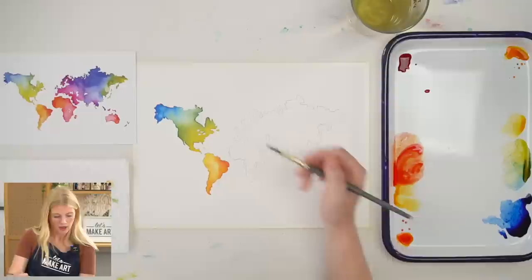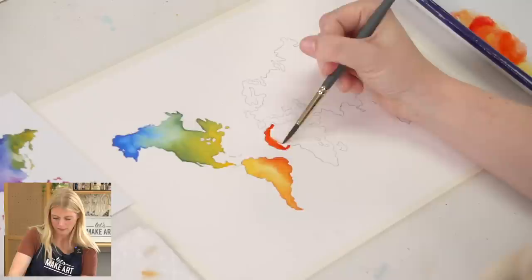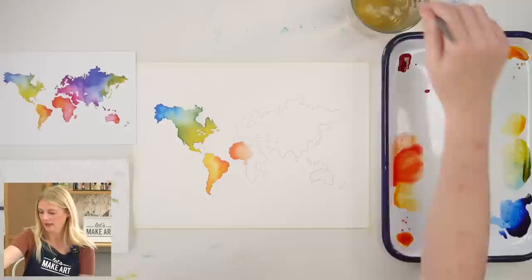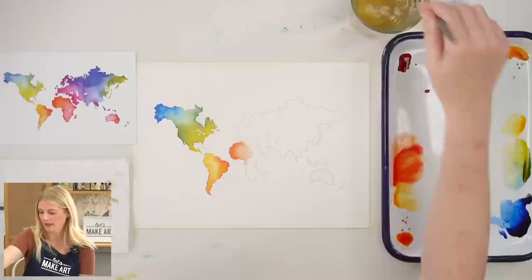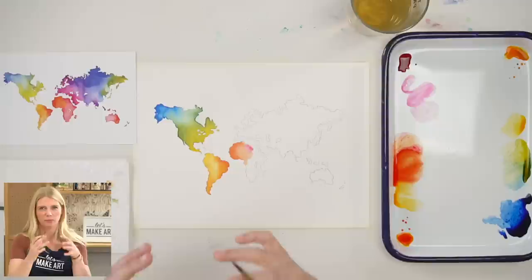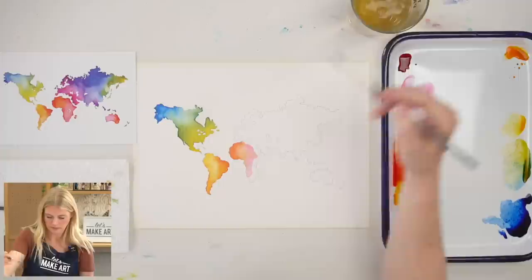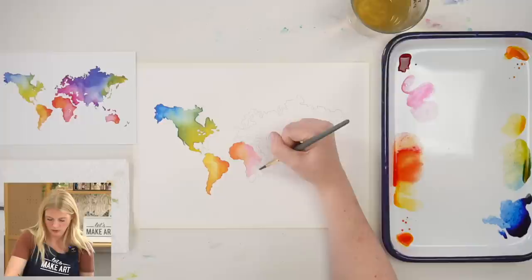I'm going to start with this dark orange again — going dark on the edge. Rinsing my brush, hitting it off the side of the cup, blotting on your paper towel if you need to, and using water to spread it out. Now I'm going to grab a little bit of magenta but add some water to it, because I want a hint of magenta — not super dark. I'm saving the dark value magenta for the right-hand side, so here we're mixing almost a peachy color.